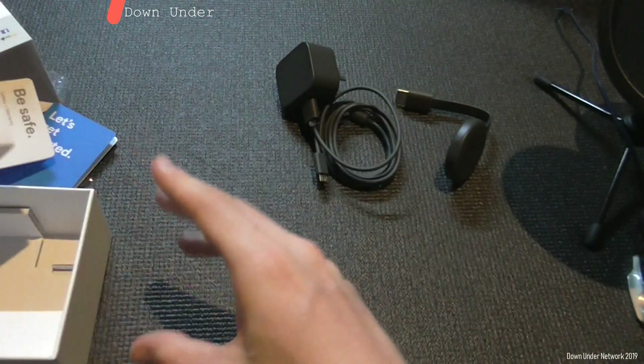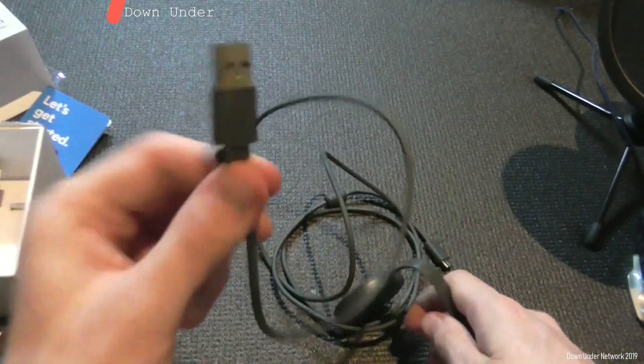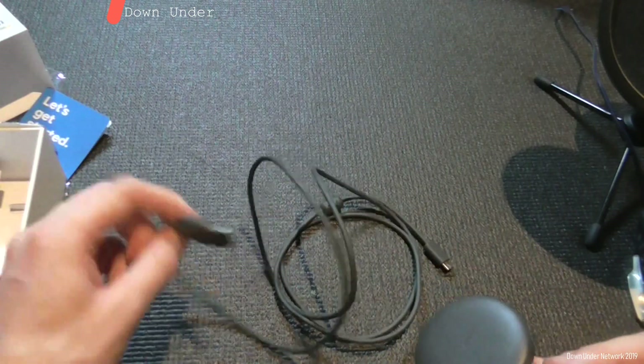That's everything in the box. Basically all we have to do now is go over to the Google Home app and set this up. We're going to show you how to successfully set up your Google Chromecast. All you need to do is download the Google Home app on your iOS or Android device. We'll just wait for it to boot up and then show you what to do.